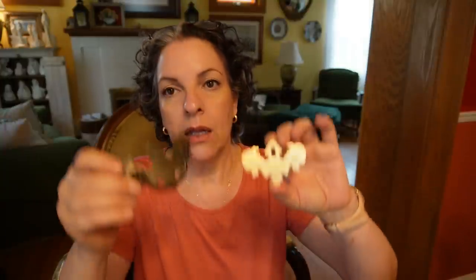My Great Challenge recommends white vinegar and salt for very tarnished, grimy hardware pieces like this.